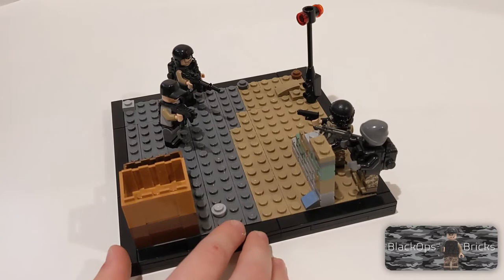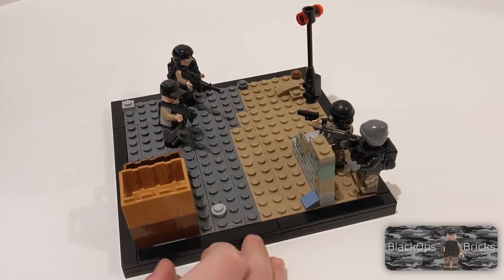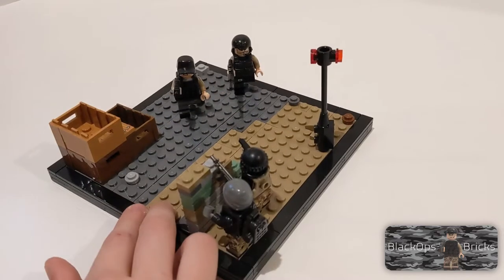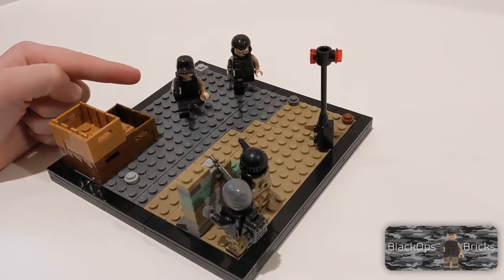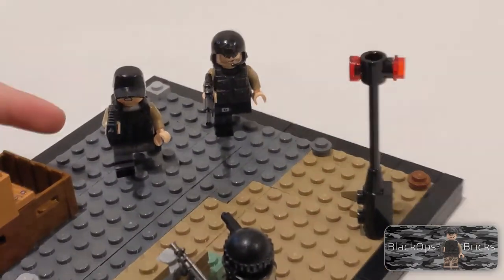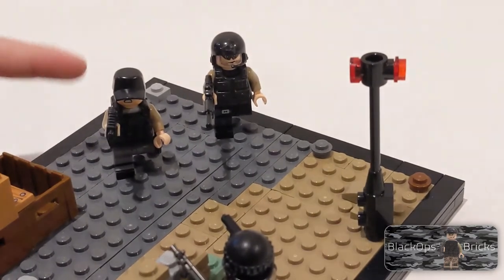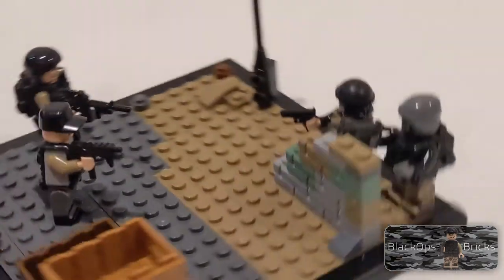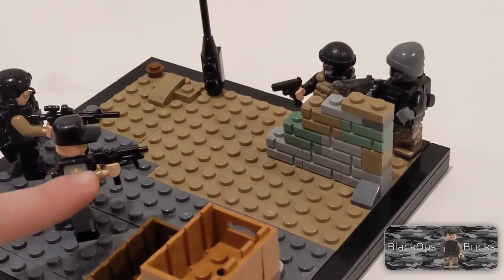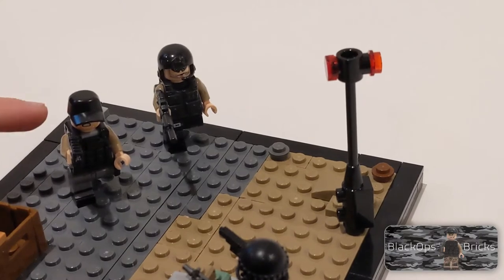This is built on a 16 by 16 base plate and I just put the blackboard around it because it makes it look more professional. So here you have these SWAT — this guy has just classic LEGO pants, a gray torso with dark tan arms, a Combat Brick vest, a Brick Tactical T90.